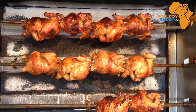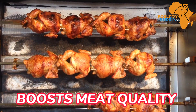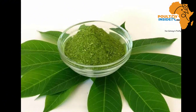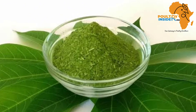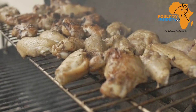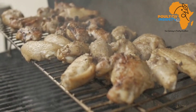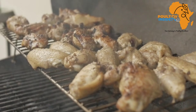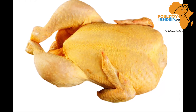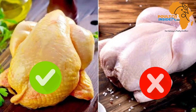The second benefit is that the cassava leaf meal boosts meat quality in broiler chickens. As mentioned, it contains carotene, which is helpful in improving the quality of broiler meat by giving it an attractive yellow color, and this helps your product stand out in the market.